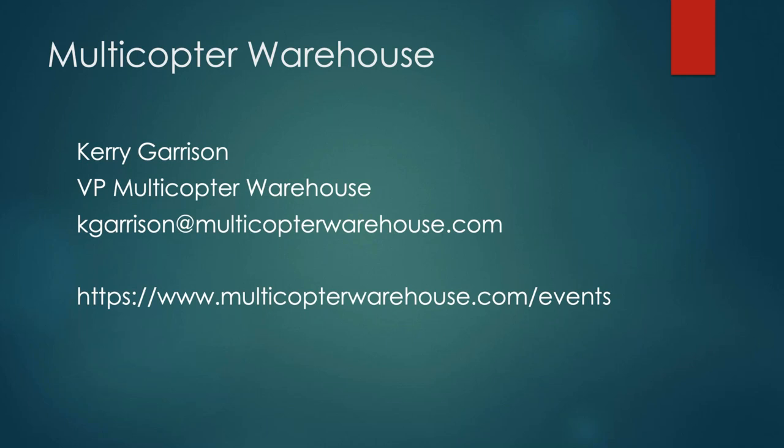Thanks everybody. If you have questions about the products, Kerry will send out an email with a recording of this webinar for everyone, along with Josh's contact info and his own. If you want to get on the list to reserve a unit, reach out. Really appreciate you spending time with us this afternoon, and hopefully we'll see you again next week.